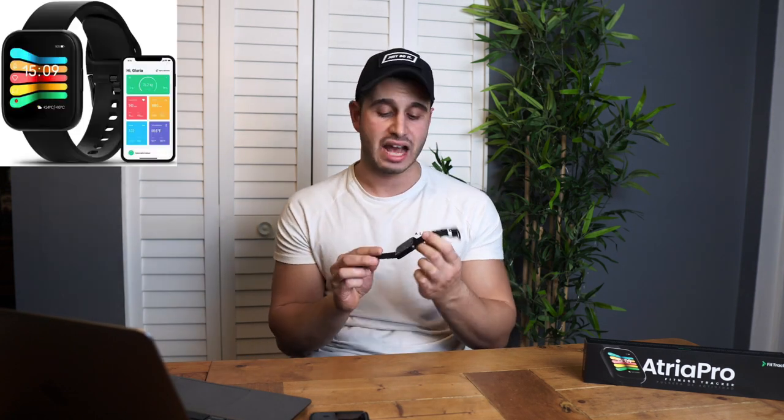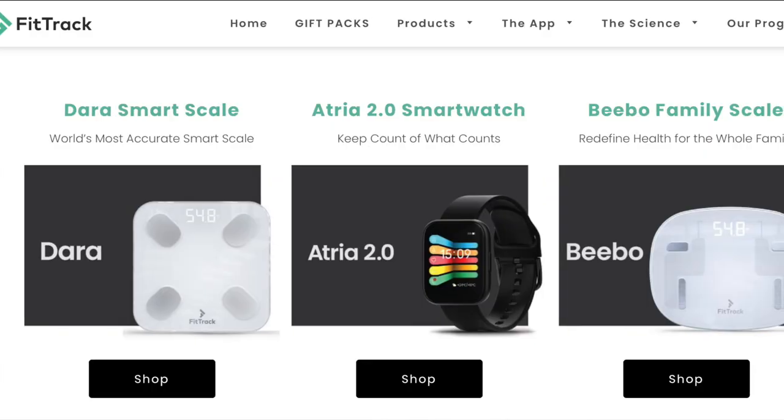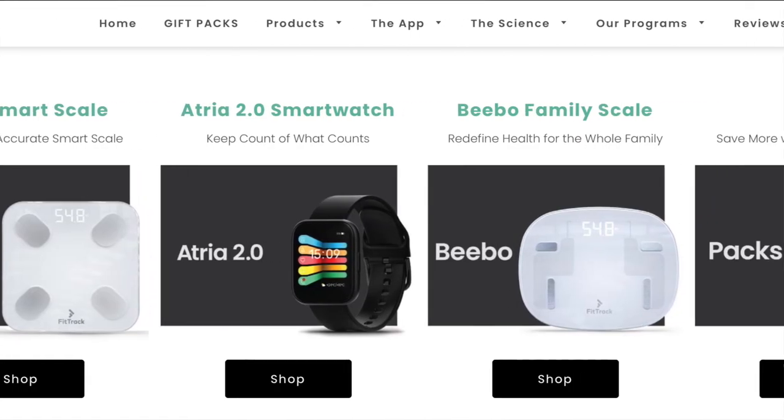Now for the part you've all been waiting for — is the Atria 2.0 worth the money? I've been wearing this for the last few weeks and it has genuinely helped me throughout my day-to-day life — mentally, physically, in the gym and outside the gym. It tracks blood oxygen, body temperature, and sleep — features I was never tracking before owning this watch. I was very curious to see them in action and discover things like I'm only getting 45 minutes of deep sleep, which is not good.